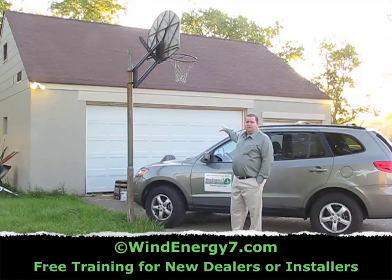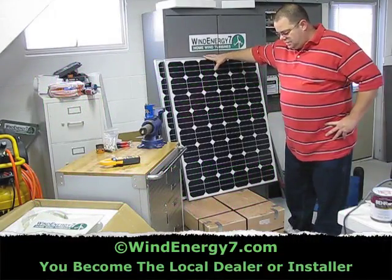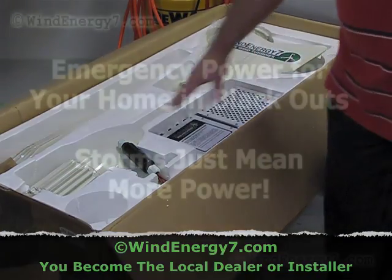In the garage we're going to put an inverter, battery bank, and everything we need to power this three bedroom. Here's a couple of the 117 watt panels that are going out — the Wind Energy 7 rooftop mounted turbine kit. I got the turbine head.